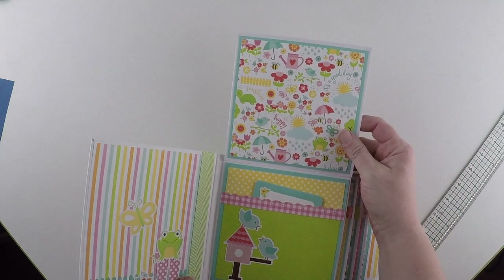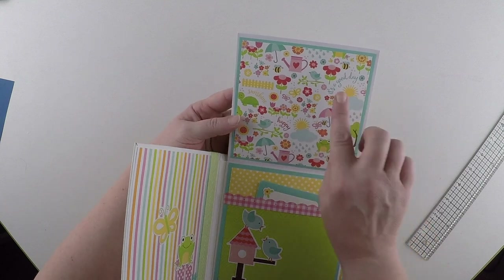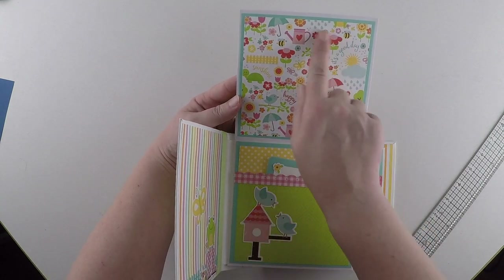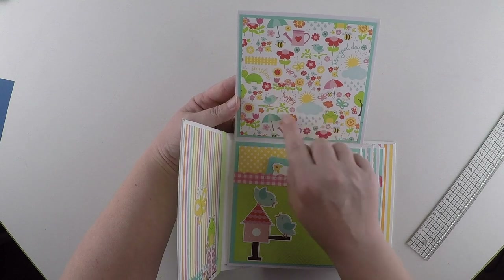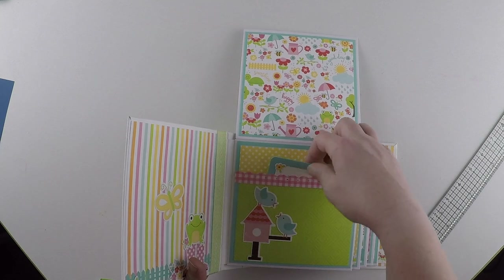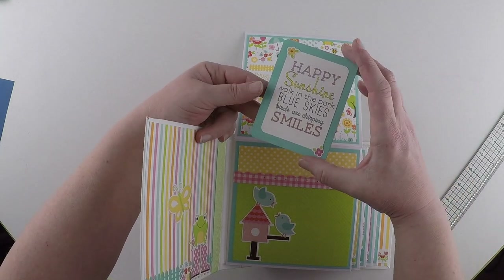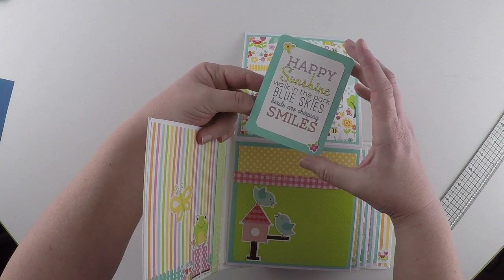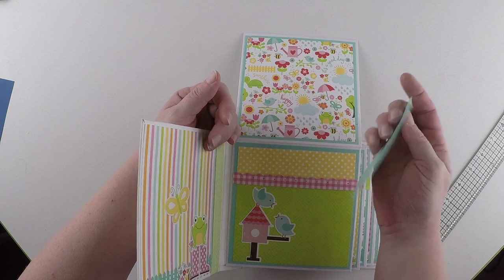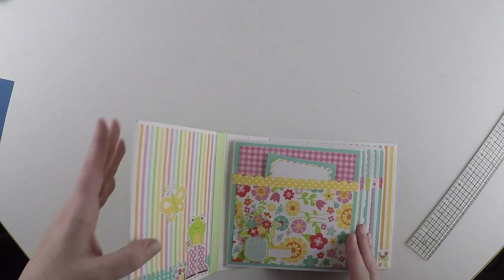This opens up. Gorgeous papers. Big piece here to add a large photograph. Small photographs. Some journaling. You can also journal on here. There's a booklet here — happy sunshine, walk in the park, blue skies, birds chirping, smiles. Little booklet. Again, these pockets are big. You can add more into these pockets than I've got in there at the moment.